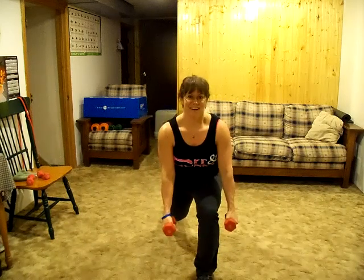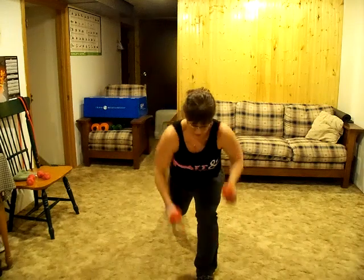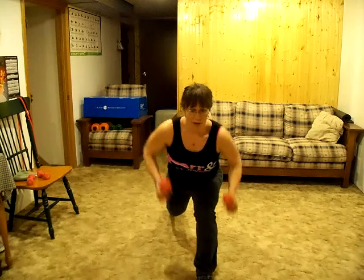Here are my kids fighting upstairs. Get some hand weights — they don't have to be heavy — and just start pumping.